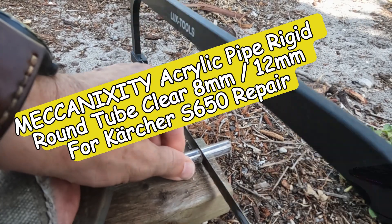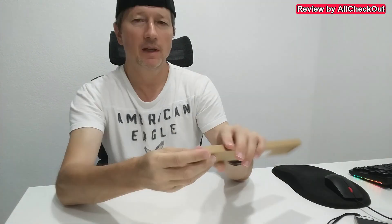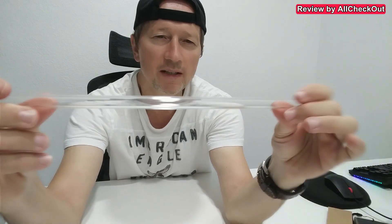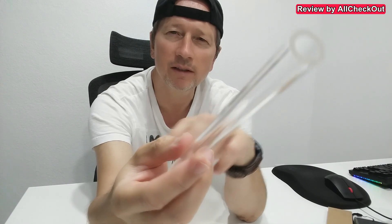I just bought this acrylic pipe on Amazon. The diameter is 8 millimeters inside and 12 millimeters outside. This is how I got it — looks pretty good. You can see it's super transparent, really nice acrylic material, and really nicely cut.